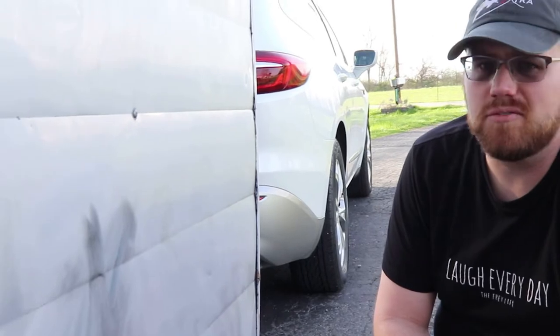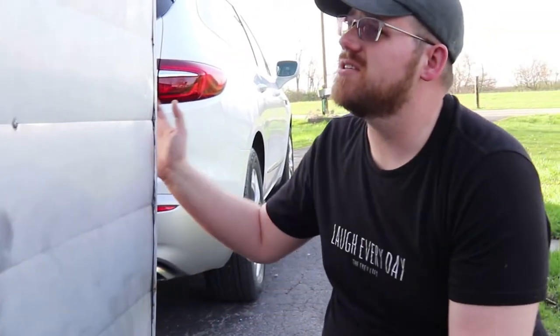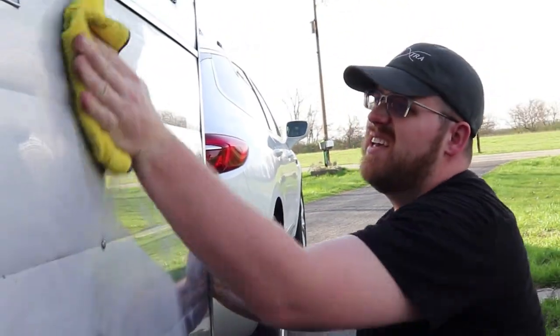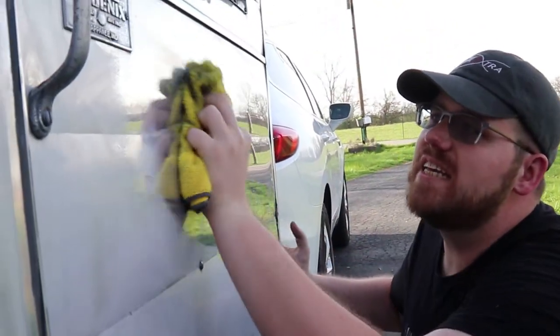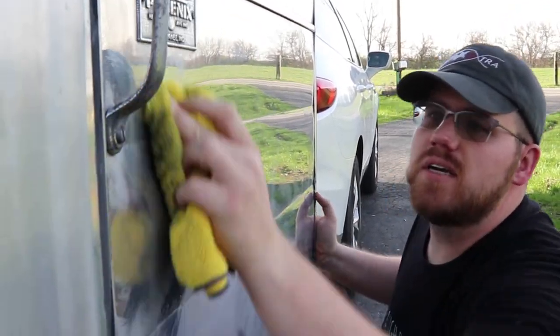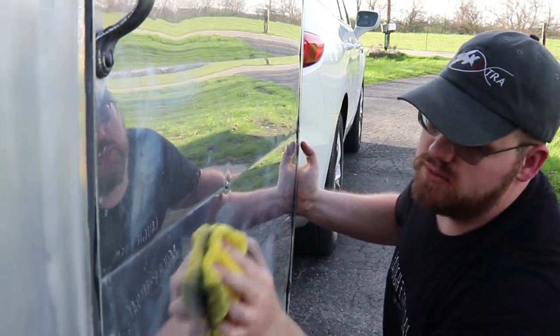Now that the White Diamond polish has dried to that chalky, hazy finish, it's as easy as just wax off. Ooh, shiny. And don't worry — if by chance you happen to miss anything, it'll stand out pretty quickly, especially once it rains.